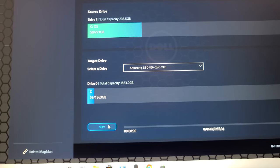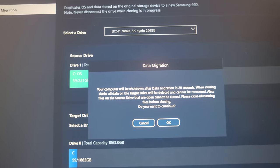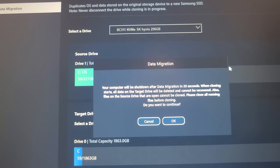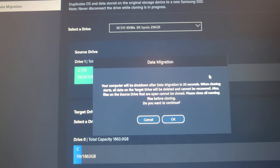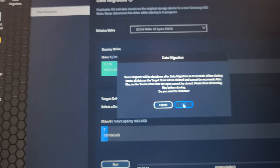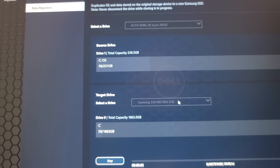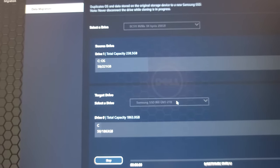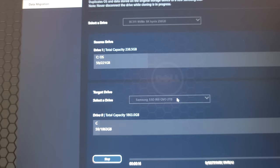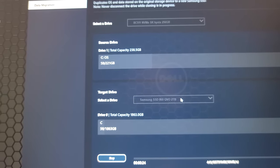This is why I use Samsung drives - the software is really good and really easy to use. Other methods of transferring an OS are not as straightforward and usually you end up having to pay for them, and you only get to use it one or two times before they make you buy another license. I've told it what I want to do and I'll tell it to start. It says the computer will be shut down after data migration, and all data on the target drive will be deleted - we don't have anything on it anyway. Make sure you close any files before you start the cloning process.